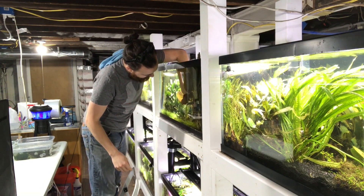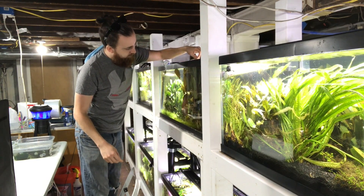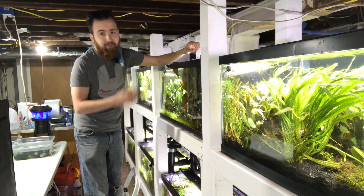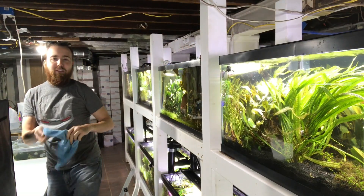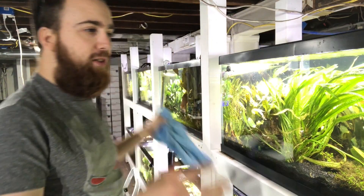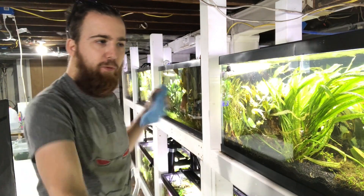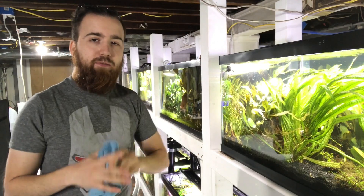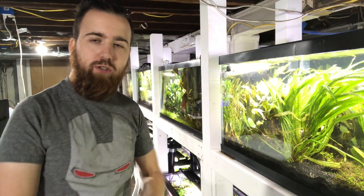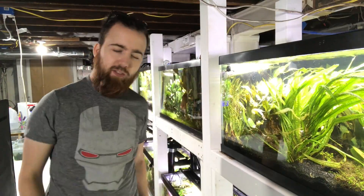What's going on guys? Welcome back to the Aquarium Vault. Justin here from H2O Plants. And today, we're going to be taking a look at the project that I've been working on for the last three months: putting together this 15-foot aquarium rack that houses 8 forty-gallon breeders for a total of 320 gallons. Stay tuned and you will soon find out what this is all about.